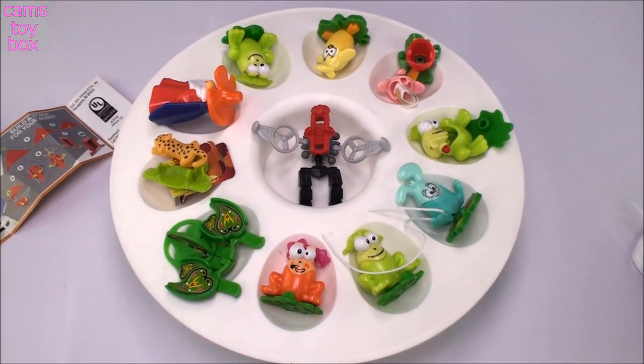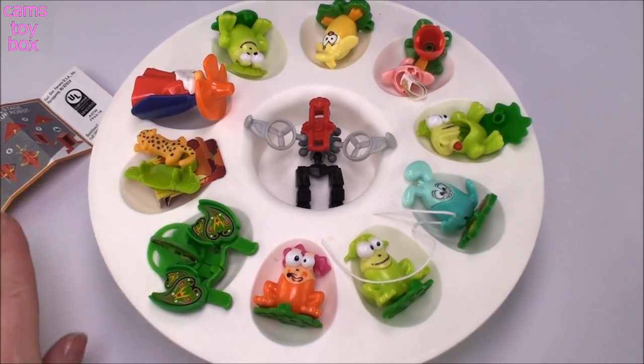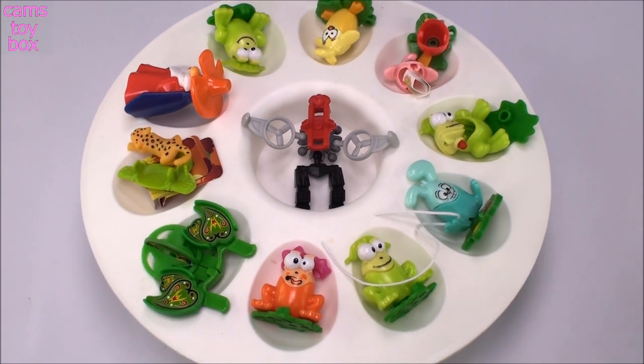This was super cool! We got some really cute toys in those little Easter-themed eggs — some Easter-themed, some spring-themed, and some just plain fun and cool to build. I hope you guys enjoyed. Be sure to subscribe to see lots more toys and surprises every single day here in Kim's Toy Box. I'll see you real soon — thanks for watching!